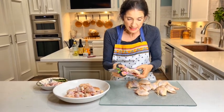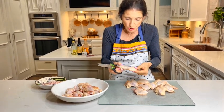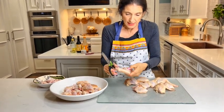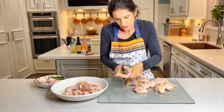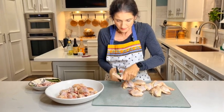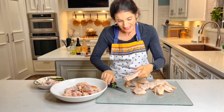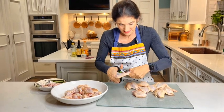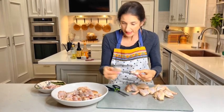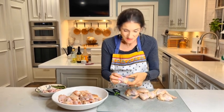So I'm just discarding those for now and separating the drums from the flats. You're going to need to really grip your shears and really grip your chicken so you don't do any sliding. The best way is to follow the drum all the way down and get that right in between the joint and the knuckle. Then we'll just break this apart and put them all in this bowl.